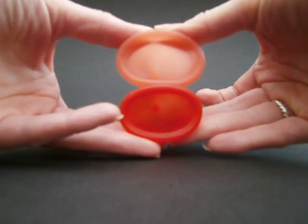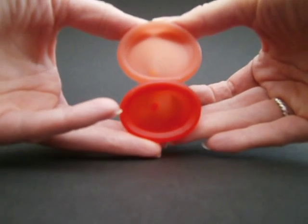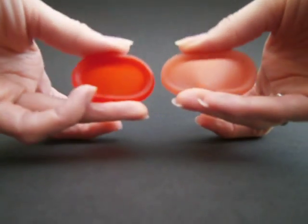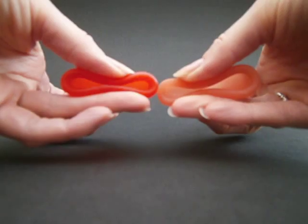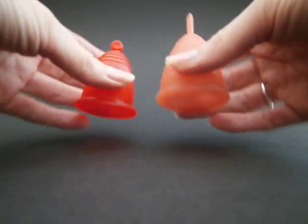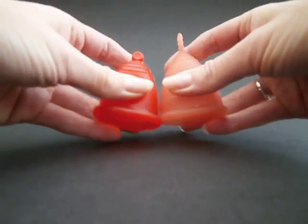I think the Meluna Classic is firmer than the Lunette — definitely the Classic is firmer. And in the body as well.